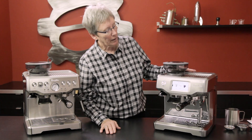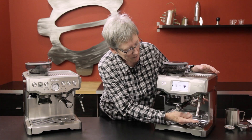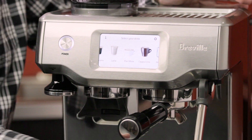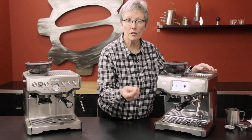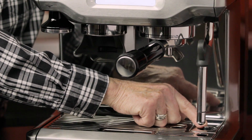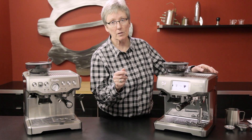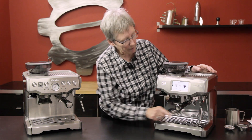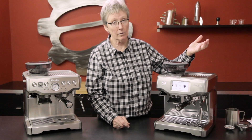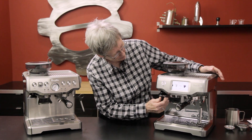Let me go over some features before we dive too far into the programming. Up here is the automatic steam arm, which you can program on each drink — I'll show you in a minute how hot you want the milk and how much foam. When you put your cup on top of this sensor right here, it senses the temperature of the milk. Unlike the Oracle that senses it in the tip of the steam arm, this one senses it right here, and then by the programming it injects air into the milk making your foam, so that's automated.